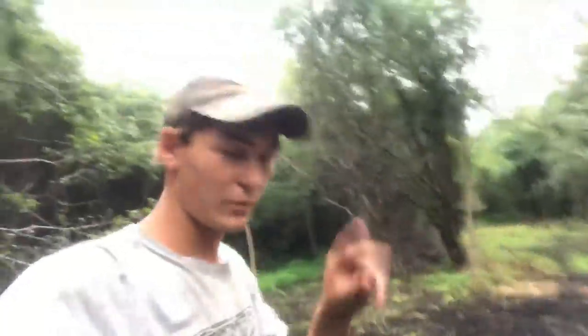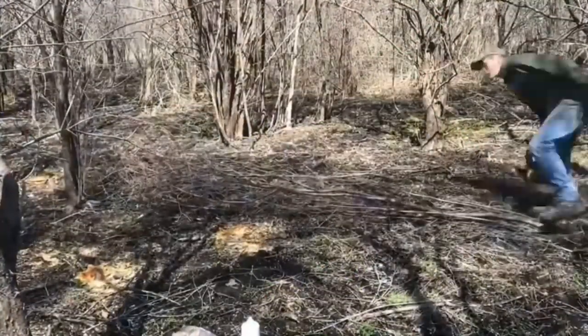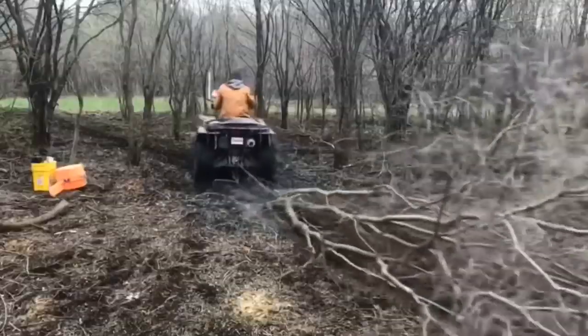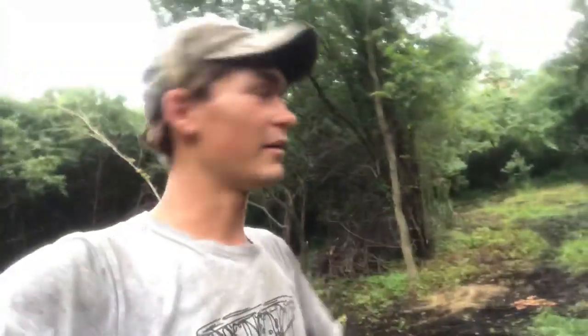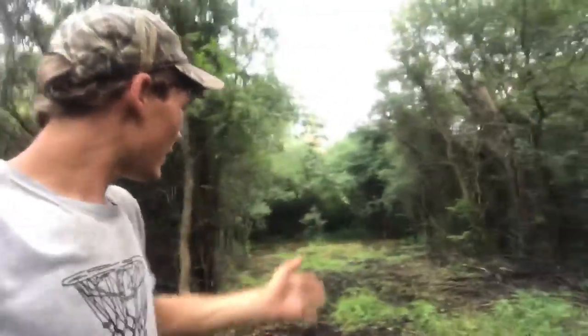Alright, so I'm standing in plot number two here. This is a new food plot I created late April or so. I cut it out — it was all buckthorn and just brush. The reason I made this food plot here is because there's a ditch right here and the deer would cross the ditch from the neighbors.